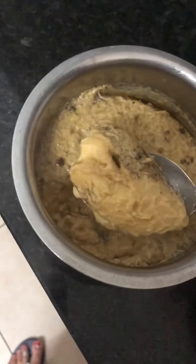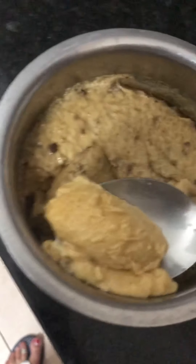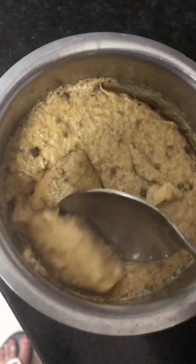It looks fantastic. Yep, it's cooked. I will make it a little bit. It is so fluffy. It is so good.